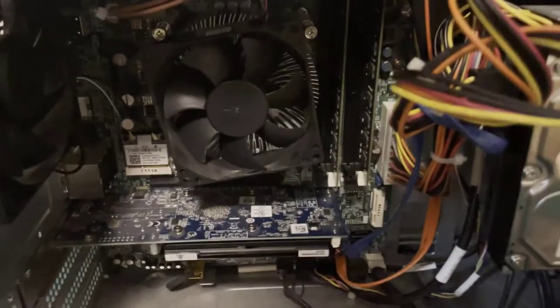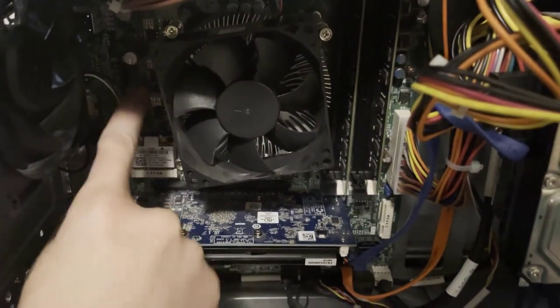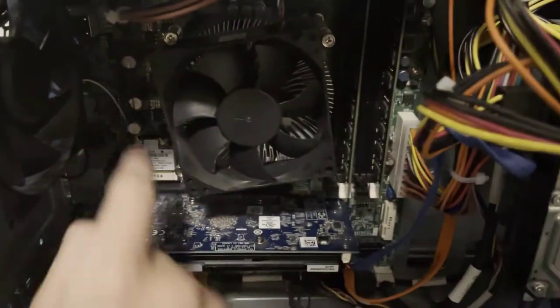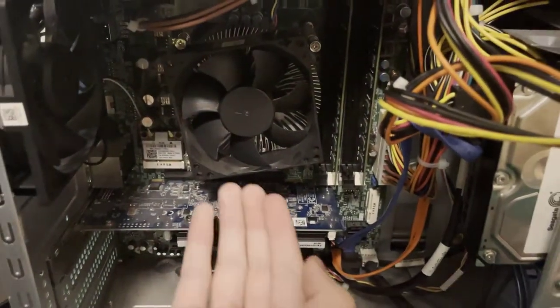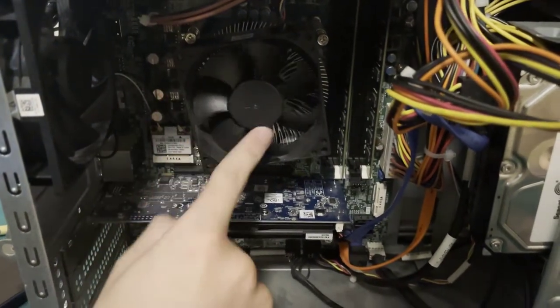Next up, thermal paste. Thermal paste sits right above the CPU, which is located under this fan, and it's a thin layer of paste that conducts heat from the CPU to this heat spreader behind the fan.